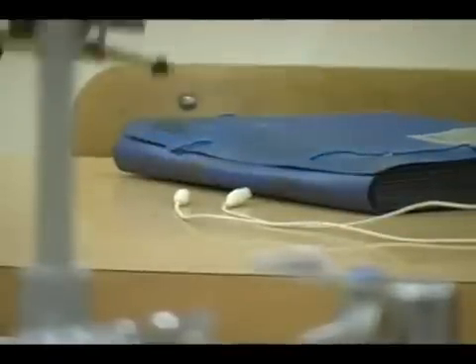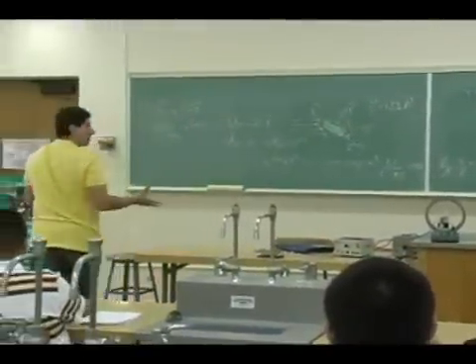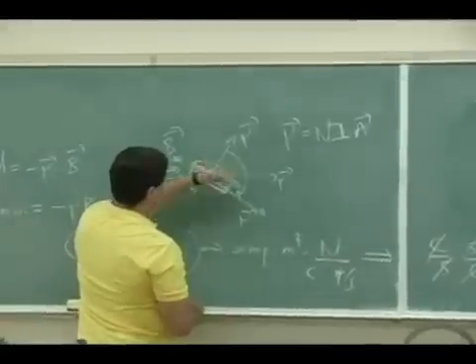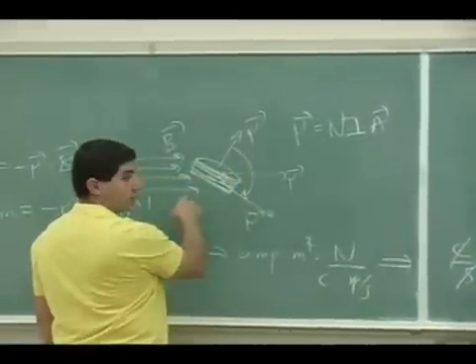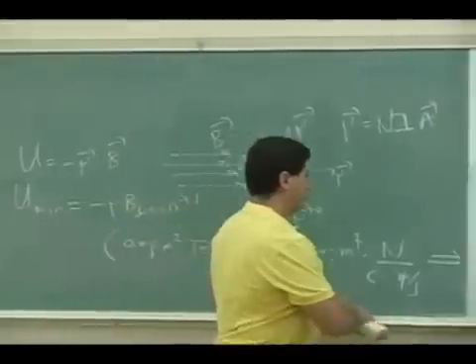But you see the idea — it's nice to see this one, because now you can actually visualize what we mean when we say torque. It actually makes it go around. And when you switch the direction — so imagine, as soon as this went from here to here, then I switch the direction of the current, then it goes this way. Then I switch the direction of the current, it goes this way. Then it goes this way. And so you can keep the whole loop going.